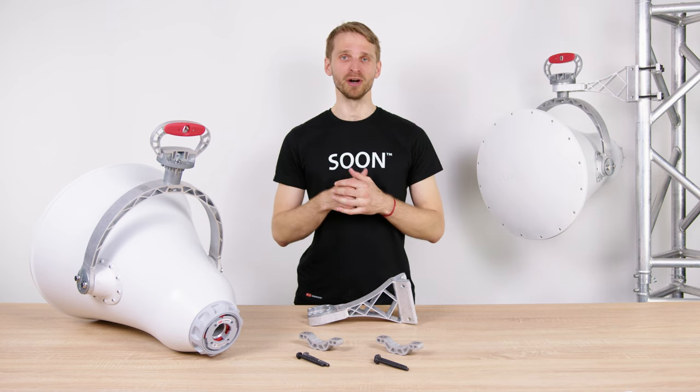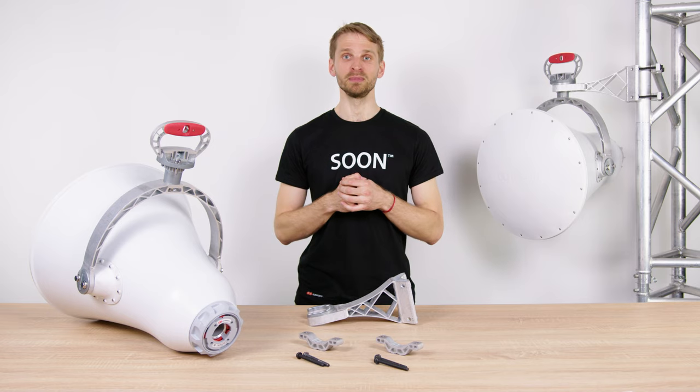If you want to know more about our products, check our webpage at rfelements.com/products.